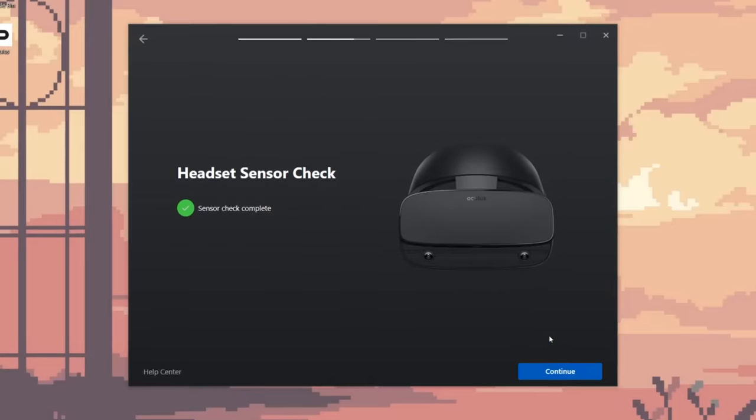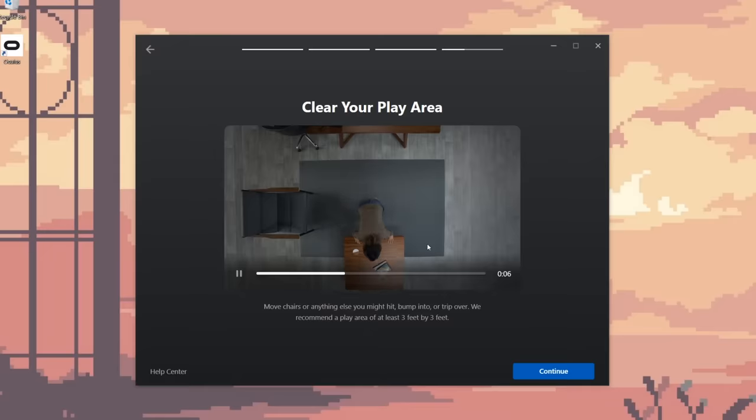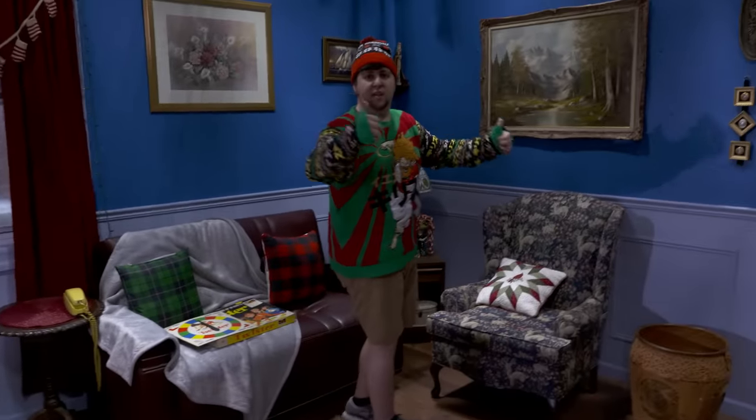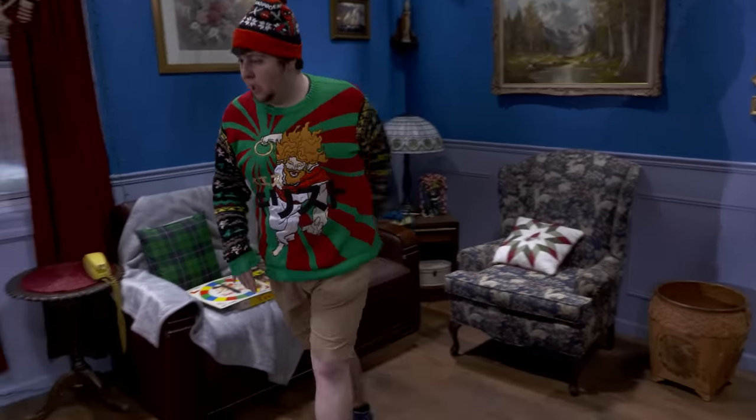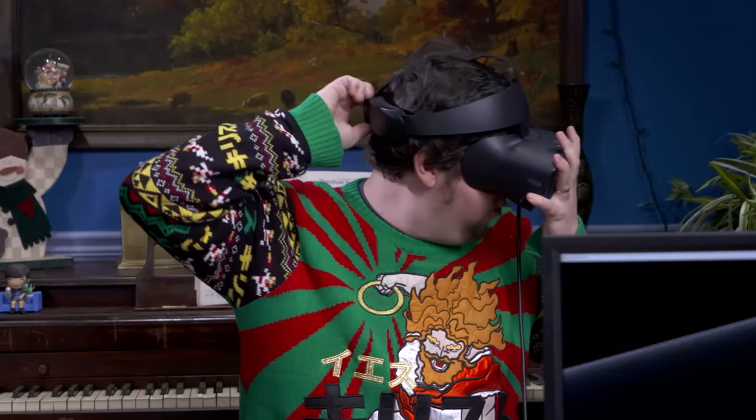Sensor check complete, controllers paired, baby! Clear your play area — I think that's good, that works. Continue setup in VR — here we go. Cranking this back.